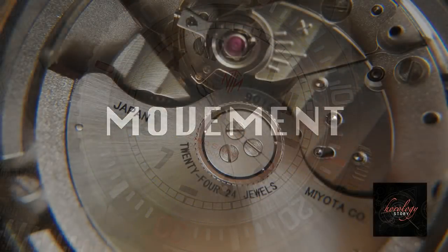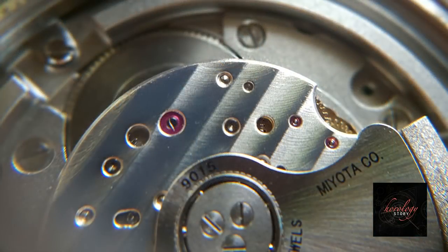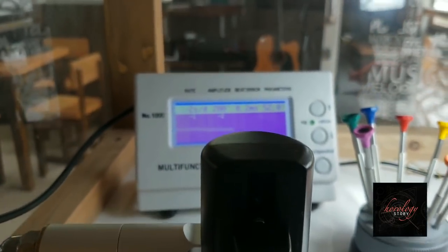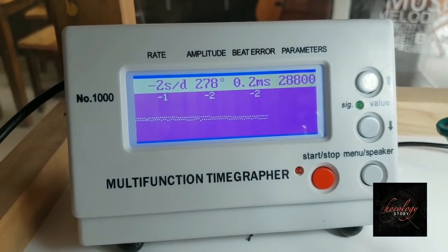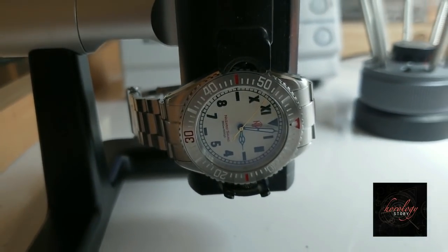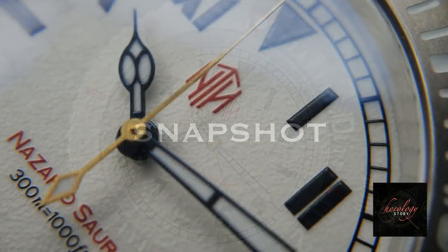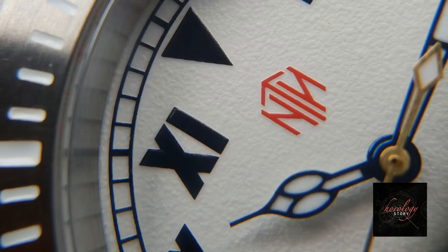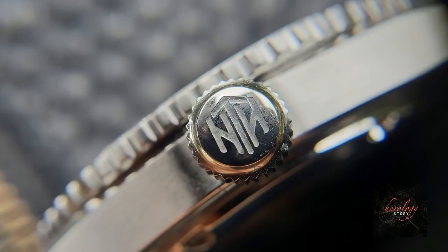All the subs line from NTH are armed with the Japanese Miyota 9015 movement, 28,800 vibrations per hour, with more than 42 hours of power reserve. It's a very accurate movement after testing. To summarize my overall impression: extremely nice design, solid build, very detailed finishing, and a very reliable movement.